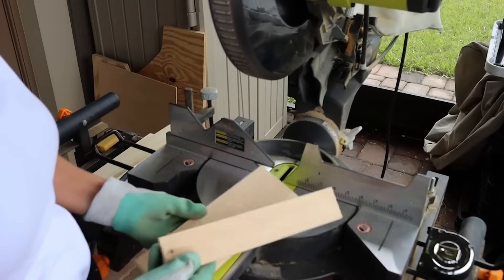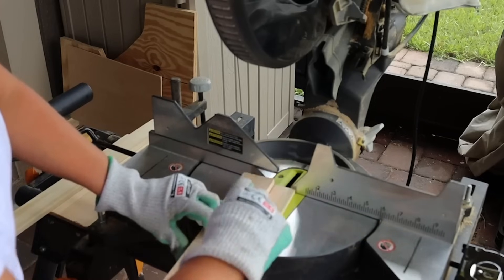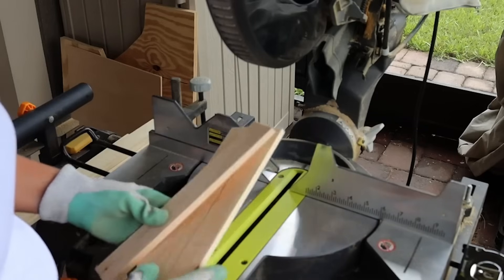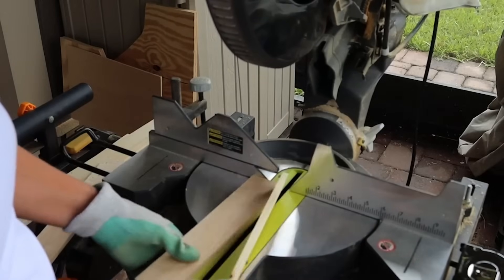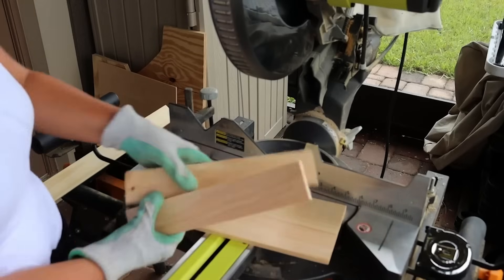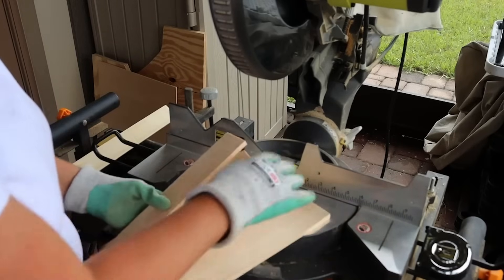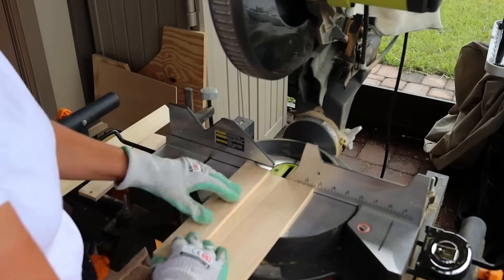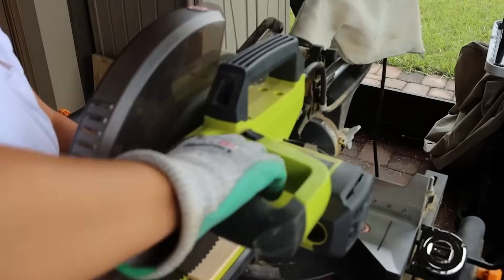Once cut, use the newly cut piece as a template and make a mark. Just make sure you keep your fingers away from the blade. To give you a visual: this is the bottom, this is the side, and we need to cut this one down too. All of those cuts were straight cuts, and as you can see it is really not that hard.